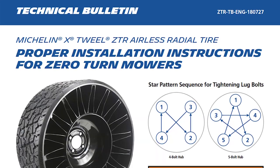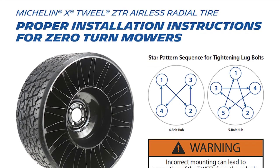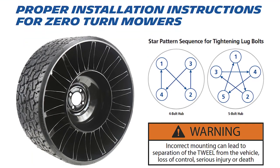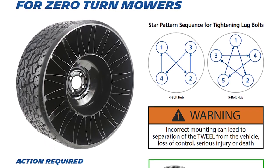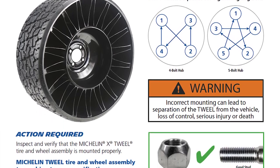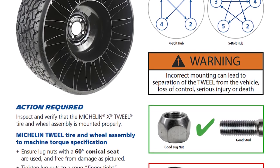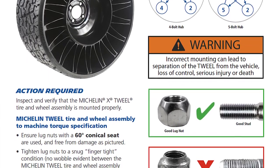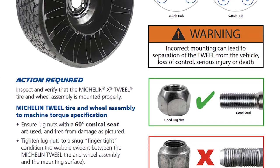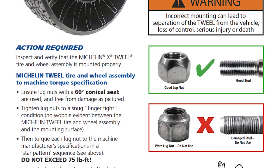There's a certain way you're supposed to put these on. Here are the instructions of how you're supposed to install them and how much torque you're supposed to put on them when tightening them up. Keep that in mind — don't just go crazy with the air wrench. Torque them to the right spec. It says on there to tighten them up again after the first 10 hours, and then every time you do maintenance.